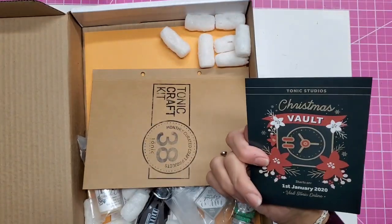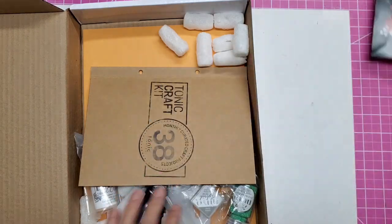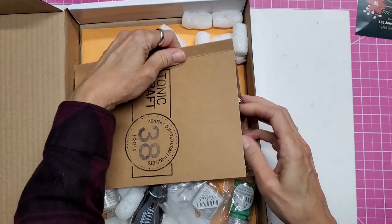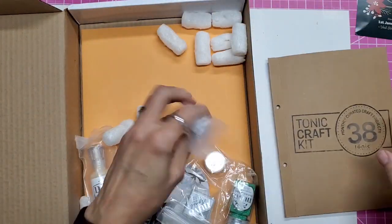So just announcing their glitter sale, which I already knew about. I think this is the die set — I'll put that aside for now.